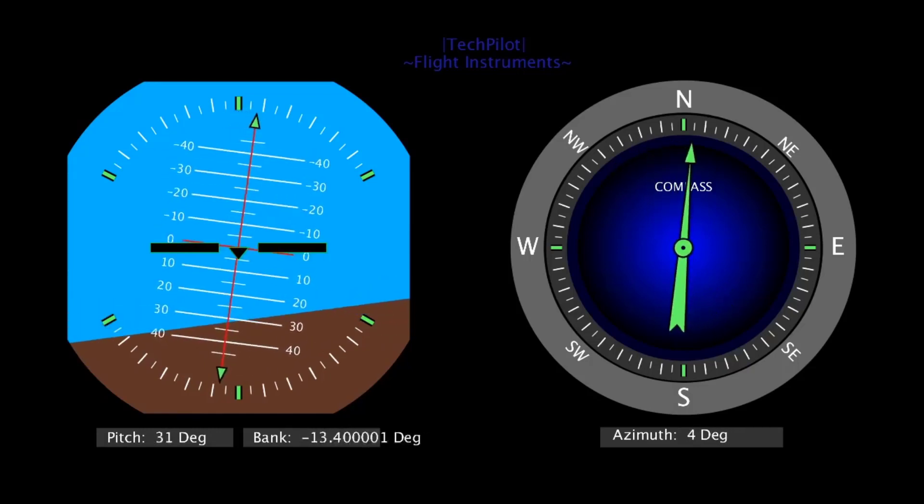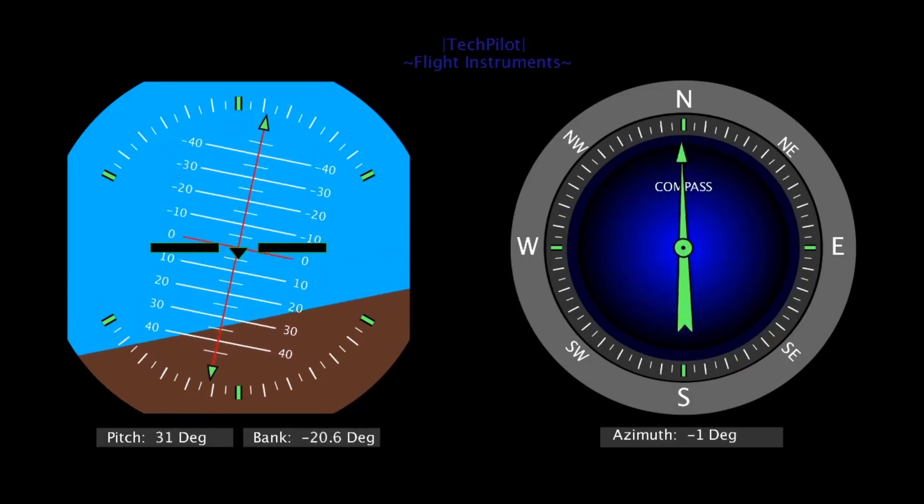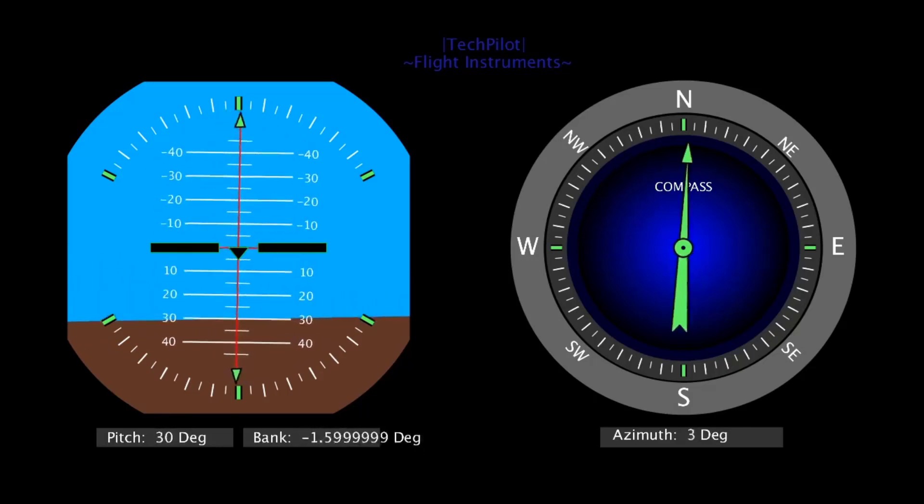Welcome to my channel. In this video I will show you how I made flight instruments for horizon and compass.